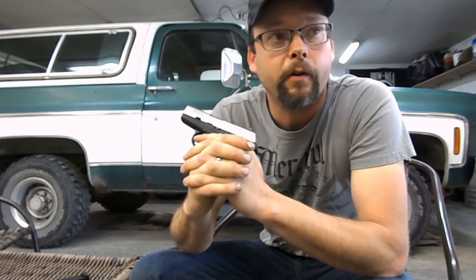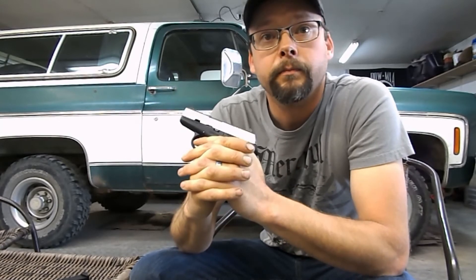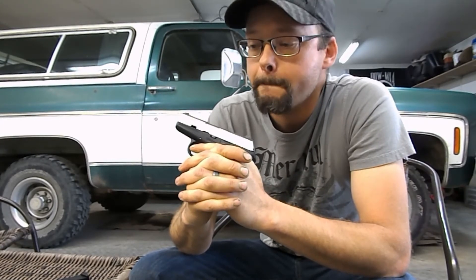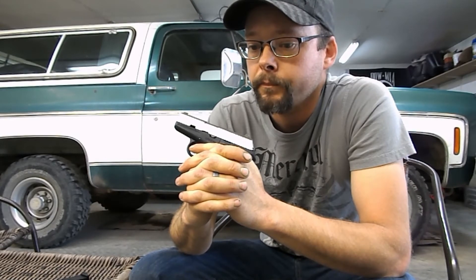All the rounds I've put through this so far are full metal jacket — I haven't done anything with hollow points. They're all 115-grain nine-millimeter brass. Charlie responds: sounds like a magazine issue to me as well. He says he'll swap out the magazines and asks for a name.